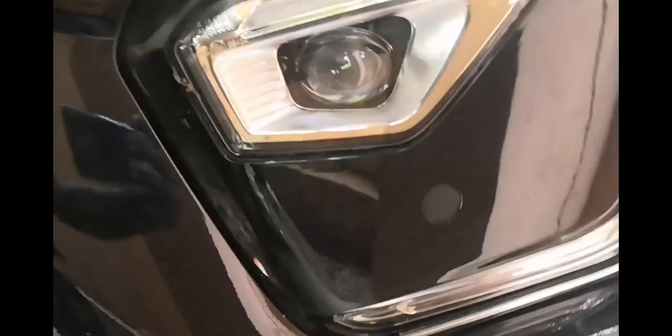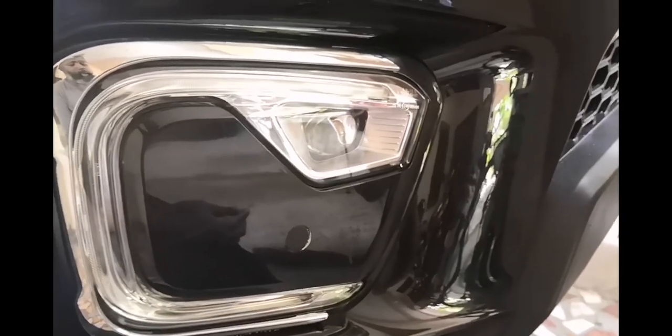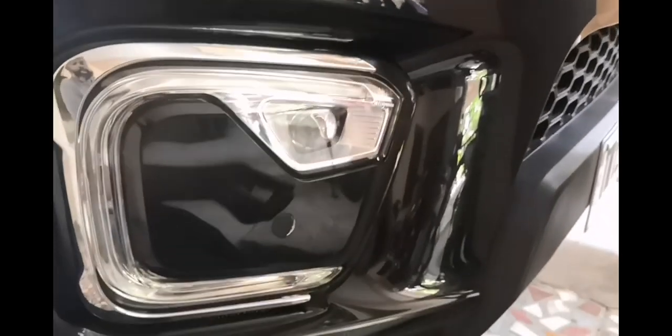You have two sensors in the front. As you can see, there is one sensor here in the fog lamp, and on the other side of the fog lamp there is another sensor. The sensor can only measure the distance from the sensor itself to any obstacle.